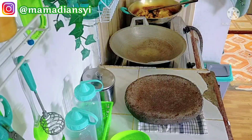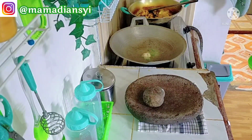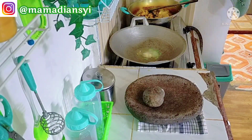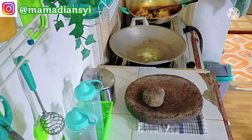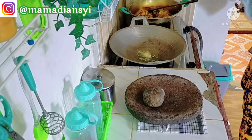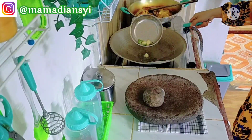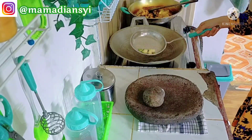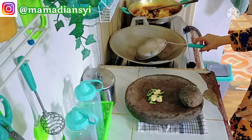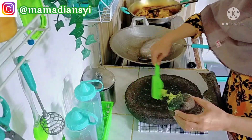Untuk yang pertama ini aku mau menggoreng cabainya dulu karena aku pakai minyak baru. Takutnya kalau aku goreng ayam ungkepnya terlebih dahulu nanti minyaknya jadi kotor, ada serbuk-serbuk bumbunya. Jadi aku terlebih dahulu menggoreng cabainya. Untuk sambal kecapnya setelah aku haluskan, aku cuma tambah kecap dan sedikit perasan jeruk nipis.